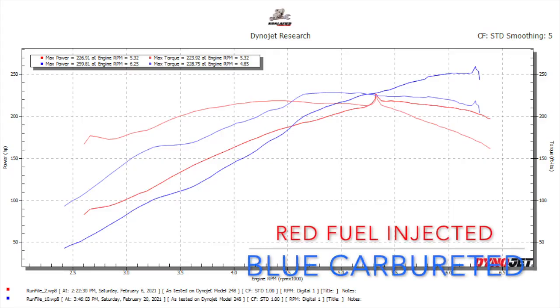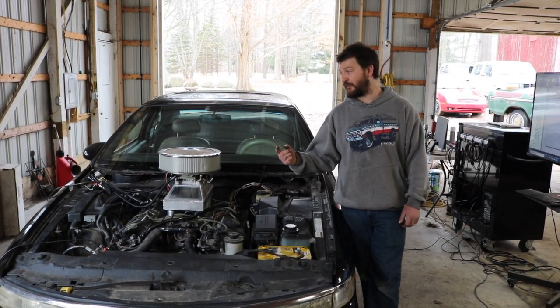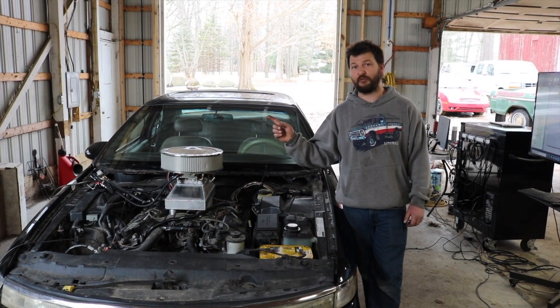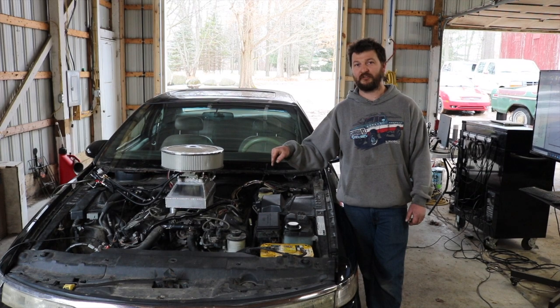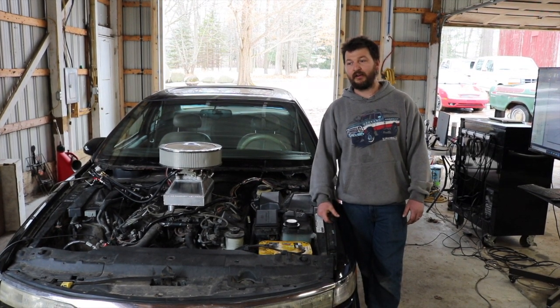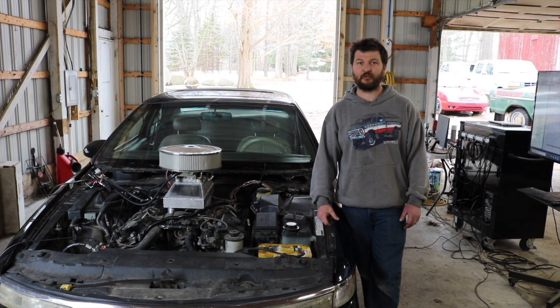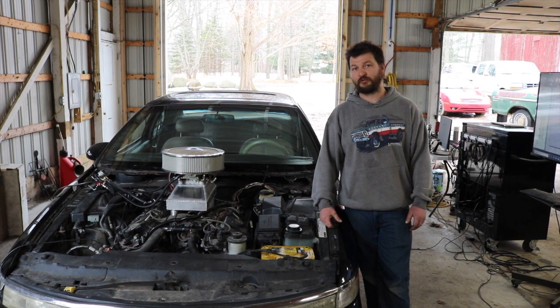So we had some issues along the way. Shortly after the first startup, we had too much fuel pressure. I was running the factory supply line to an Aeromotive boost reference fuel pressure regulator and then running it back through the factory return line, just because I wanted to get it done, test it, and see if it was going to work. We were stuck at about 9 psi of fuel pressure, so on the first startup and the first video, you can see it right at the end of it. We realized we had too much fuel pressure.